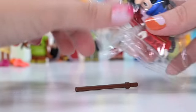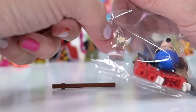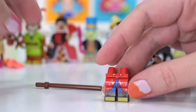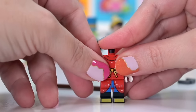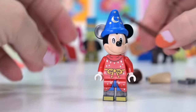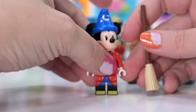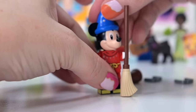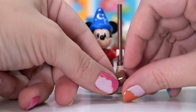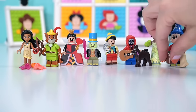I loved Fantasia — it was just cartoons with no speaking, set to classical music, and I don't know why I loved that so much as a kid. This is Sorcerer's Apprentice Mickey! His outfit is fantastic, and he has his broom. There was actually a little nod to Sorcerer's Apprentice Mickey in the original LEGO Disney Castle with a wizard's hat and broom, but now we've actually got a proper Sorcerer's Apprentice Mickey minifigure.